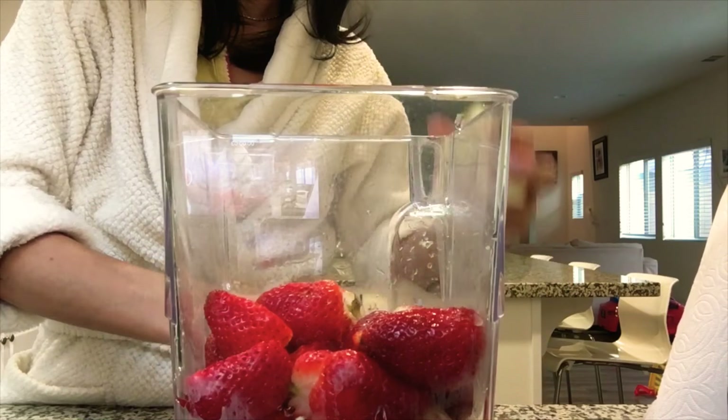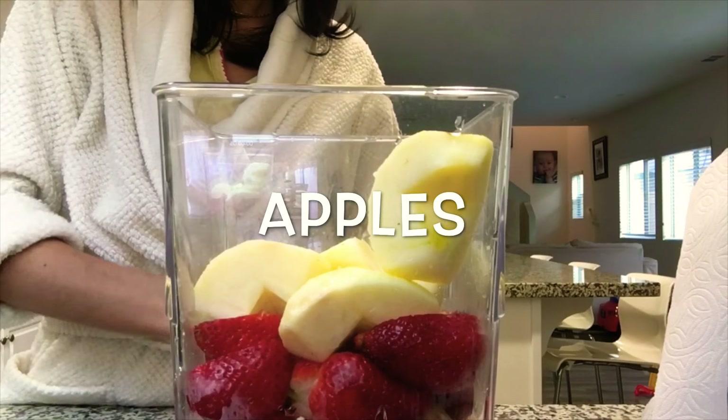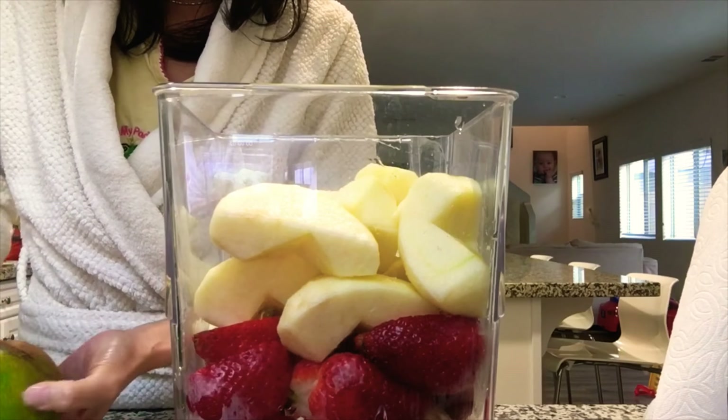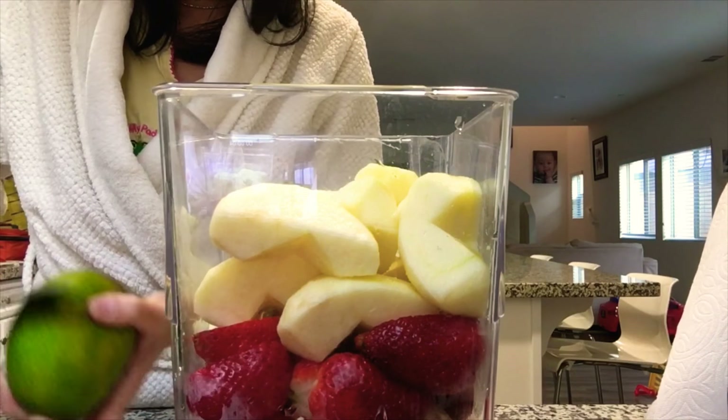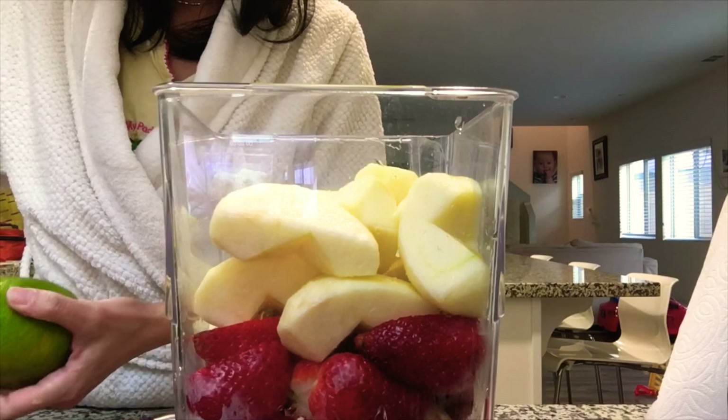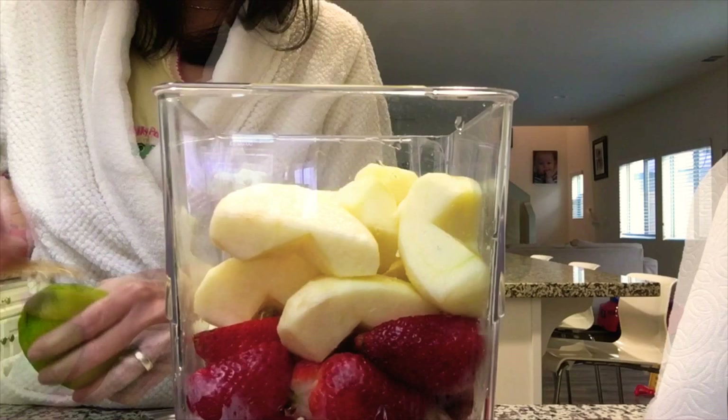Apple! I don't really have a set recipe — every morning I just use whatever fruits we have from the market. That's what we use every morning. Our body really cares about nutrition.